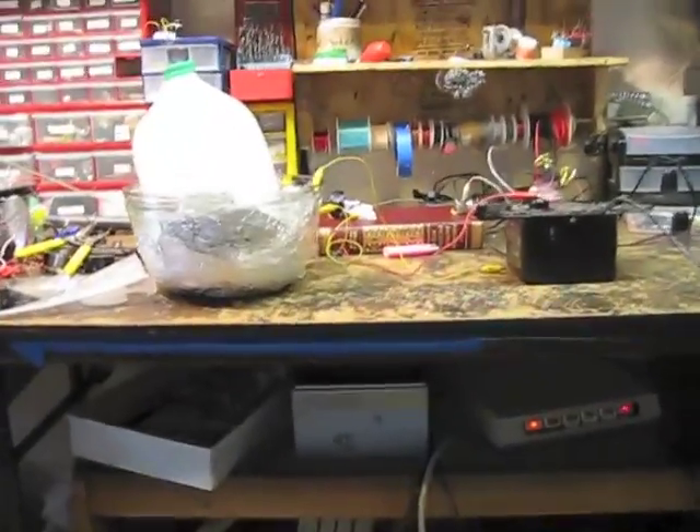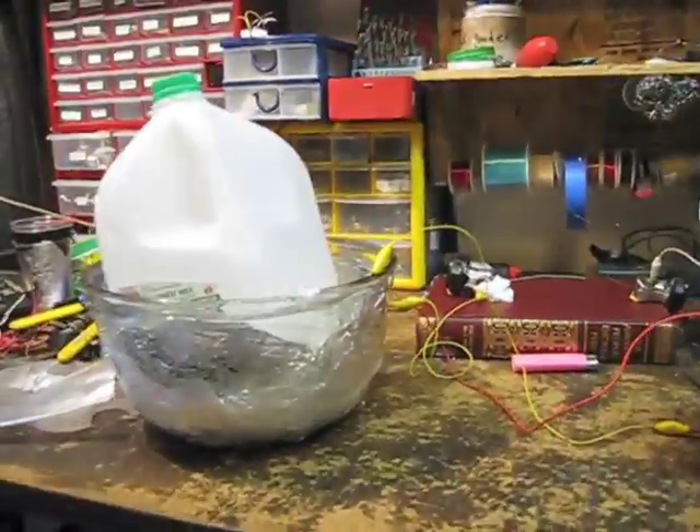I just wanted to show you guys my homemade high-voltage capacitor, which is this.